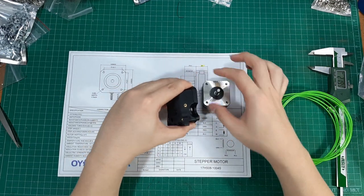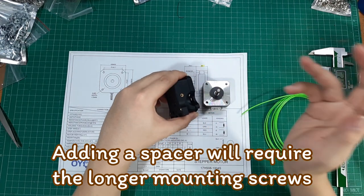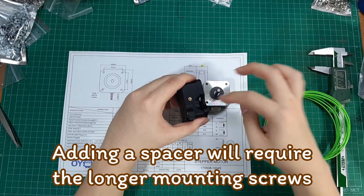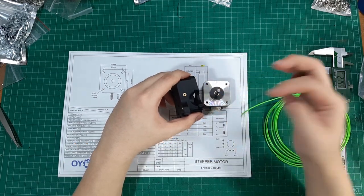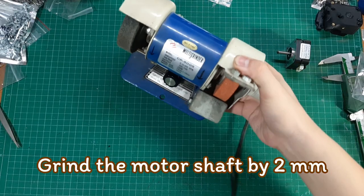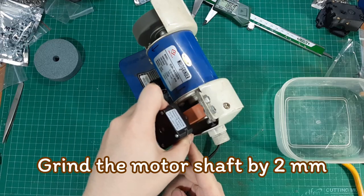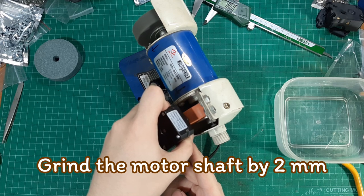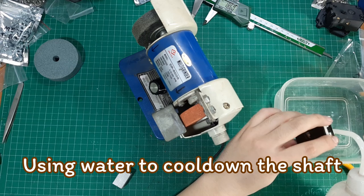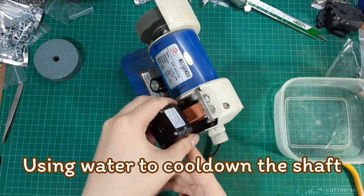I also thought about using a 2mm motor spacer, but then the motor mounting screw would also need to be longer. So the most obvious solution is to grind the shaft down by 2mm. I use water to cool down the shaft during grinding to prevent overheating the motor.